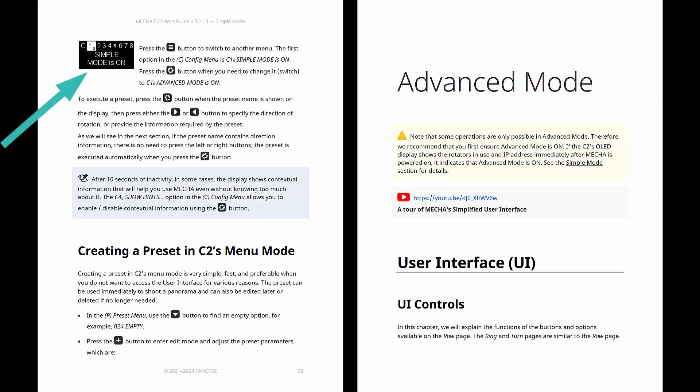There is also a menu option called simple mode that alternates with advanced mode, and it is important to note that we assume the C2 controller operates in simple mode throughout the first part of the user guide.